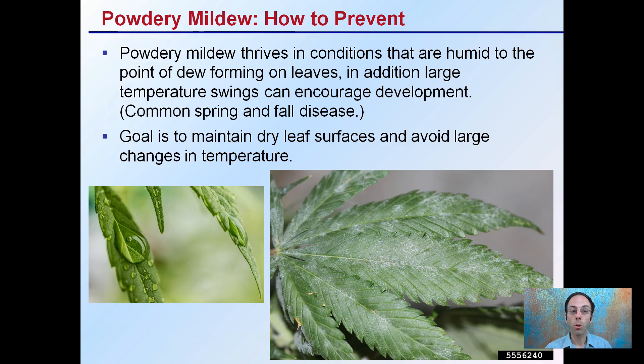If you're indoors, you have a little bit more control over this. If you're in outdoor or tunnel production, keep in mind those fall and spring times when you're having those wide changes in temperature. If you can moderate that, it can be a way to reduce and hopefully prevent powdery mildew formation.